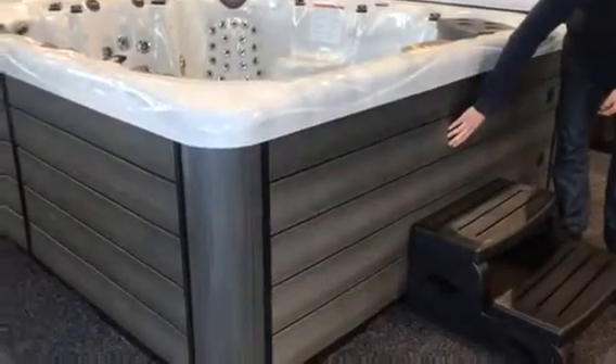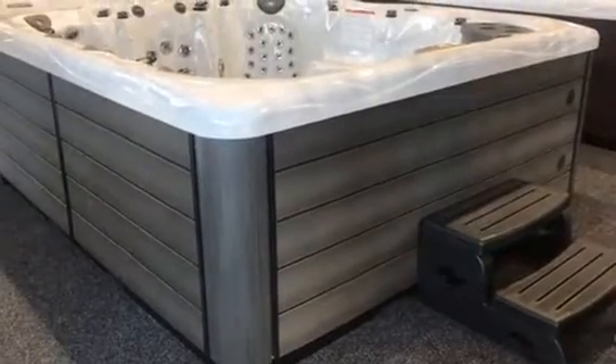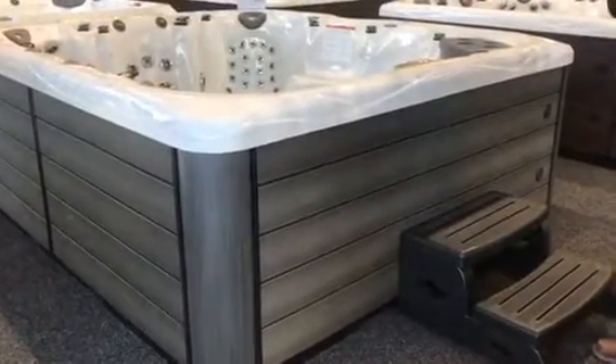Like a lot of the maintenance-free cabinets we do these days, they're designed to replicate sort of high-end wood flooring. Of course it is synthetic and maintenance-free, but it looks great. I'll show you the cover it comes with, which is a black carbon fibre effect shortly, but it looks amazing.